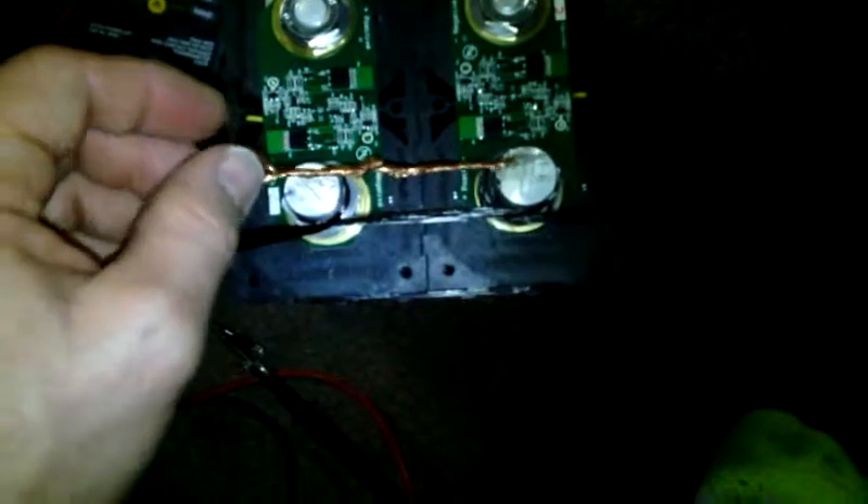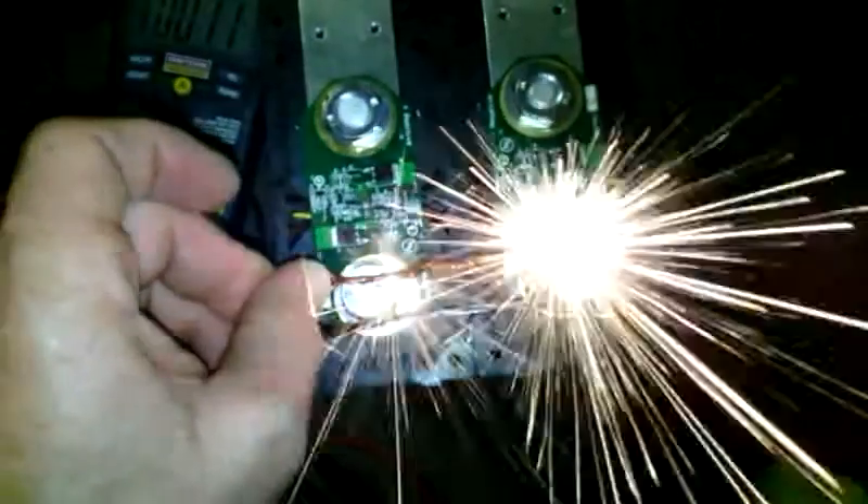So, once in a while, for some fun, I like to do this to get it going faster. It's a little bit messy.